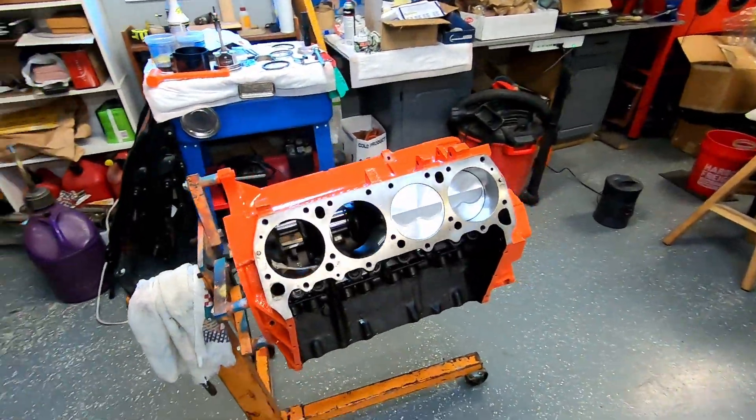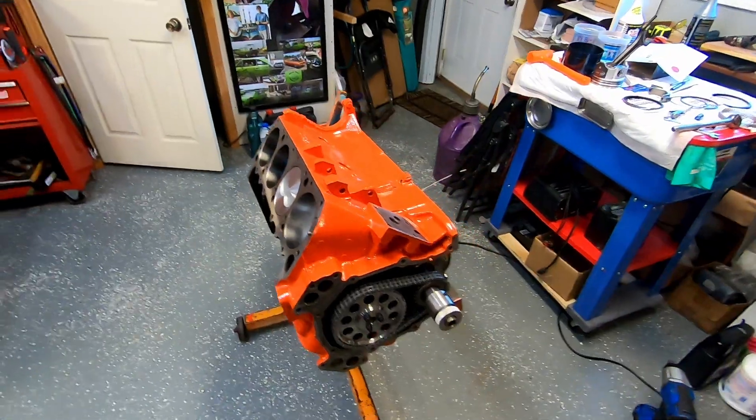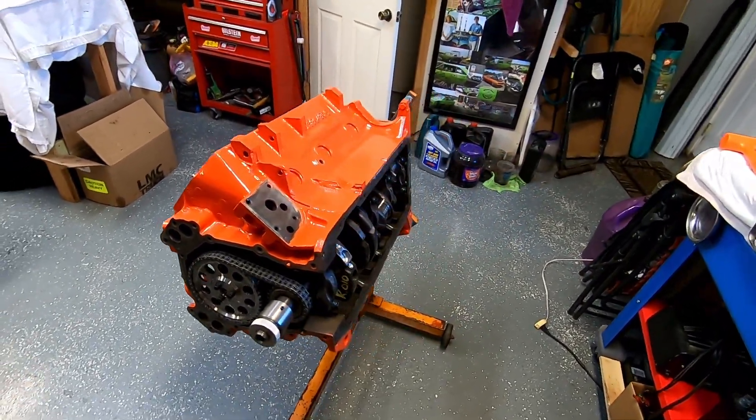All right Mopar people, welcome back to the channel. I'm just Mopar Joe. Today I want to share with you some engine specs on our dyno 440 here that I'm building for a friend of mine to go in his 69 Charger RT SE, rotisserie restored beautiful show car.